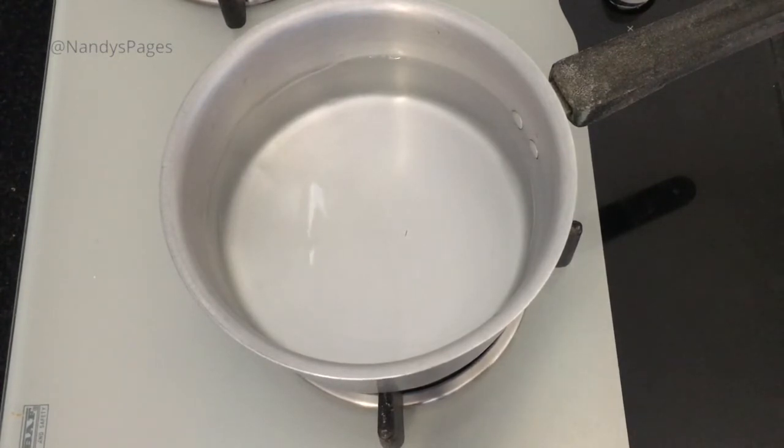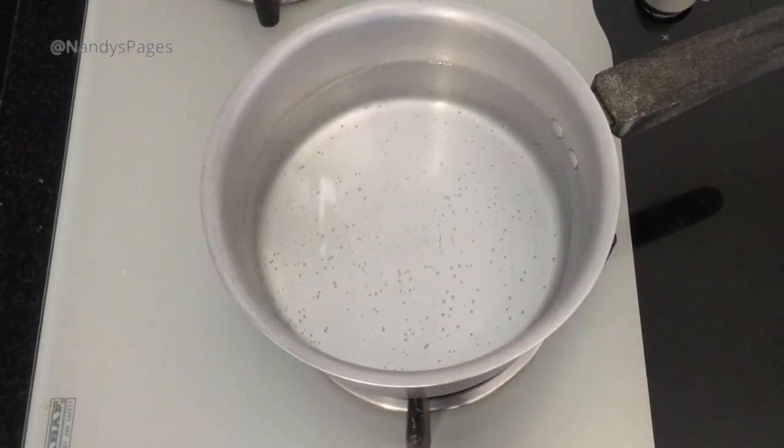We will make a double boiling method. That's why we will add some water. It will be great. We will make a double boiler method.